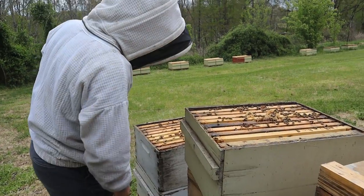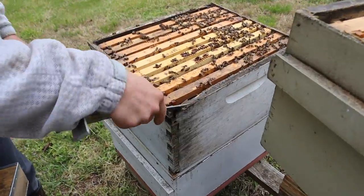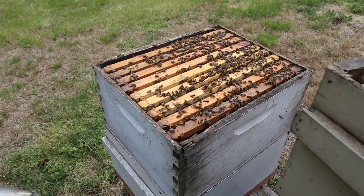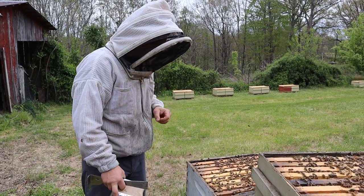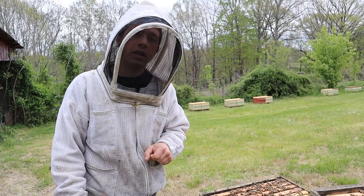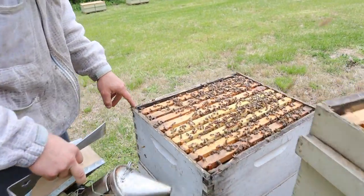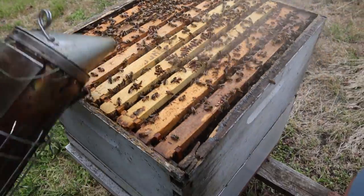Look at this old junky box right here — this is its last year, we'll never put it back on again. I bought this before Laurel and I got married, about 11 years ago. If I'd actually painted it properly and come back to paint it again, I'd probably still get three or four more years out of it. But at that time no one told me I really needed to paint the edges well, and because of that you can see where all the rotting is going on in the corners and edges.